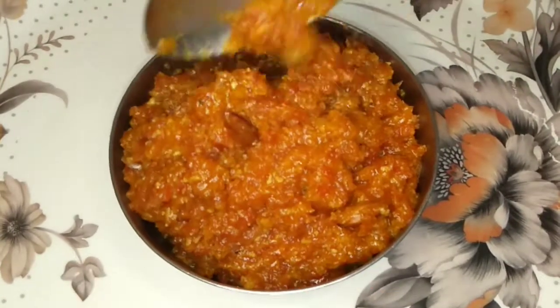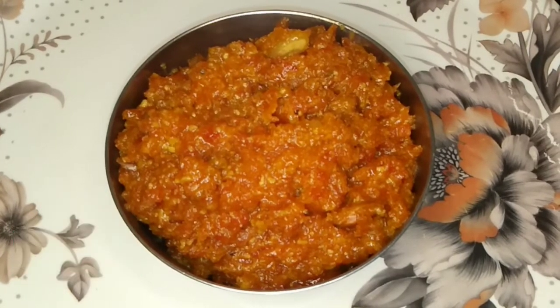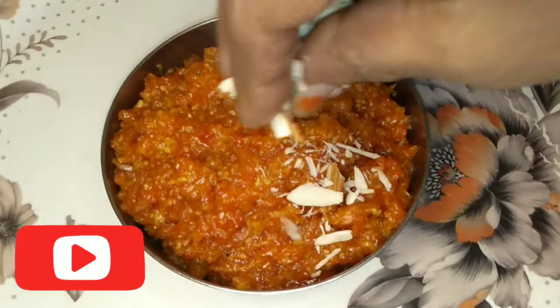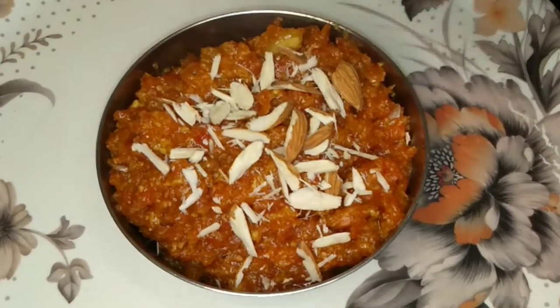If you like this channel, subscribe to my channel, and if you like this video, don't forget to like it. Let's try this tasty sweet recipe.